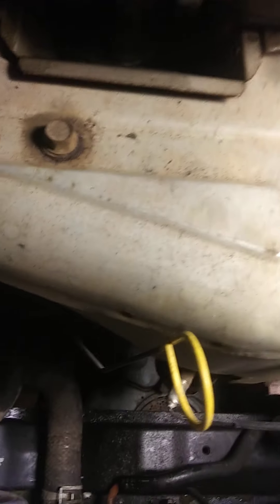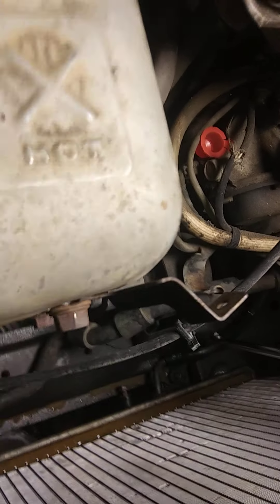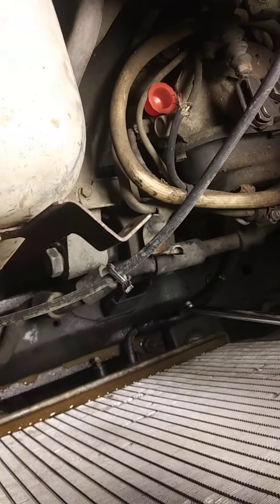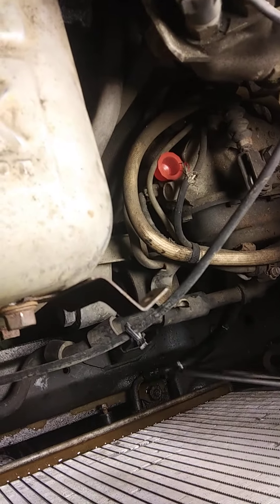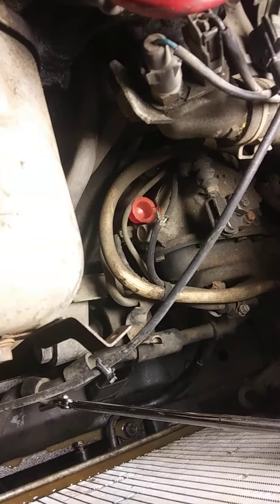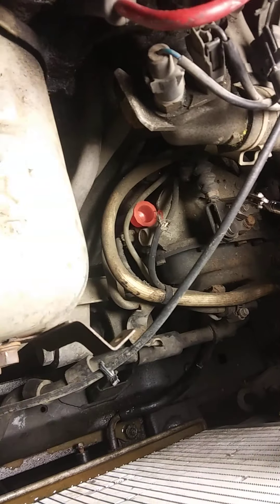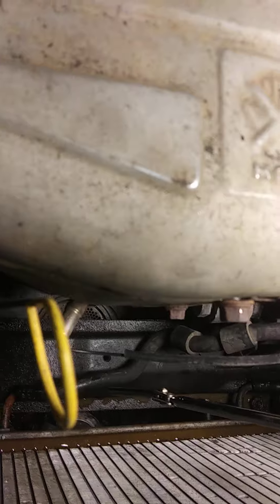After the fan is out, you have to remove these two hoses — one here and another over there. Those are the inlet and outlet hoses to the transmission fluid. The radiator cools the transmission as well; the bottom part of the radiator has a little area that dissipates heat from the transaxle or transmission. Have a drip pan underneath because transmission fluid is going to spill out when you remove these hoses.